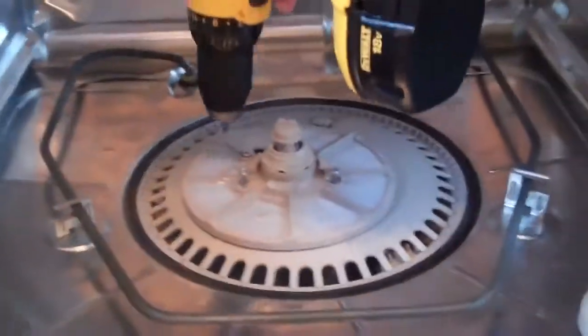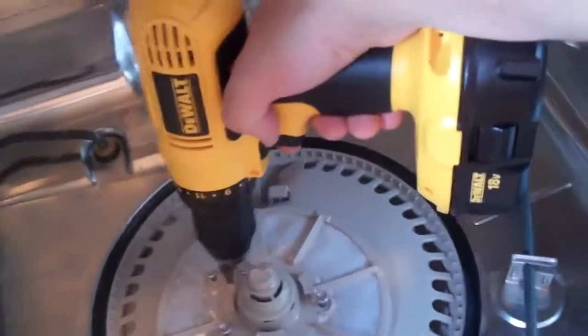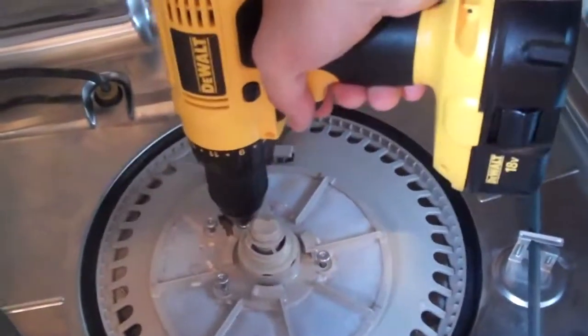Because then you couldn't use something fun like this. You get an attachment — the size is a T20. Hook it up to your DeWalt and simply stick it in there. We look important. The fourth screw is back behind here. So basically the dishwasher is not getting our plates and glasses clean.